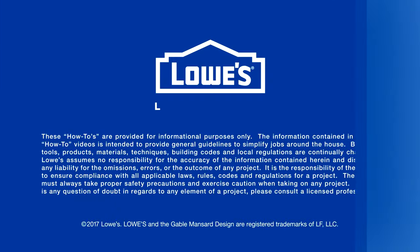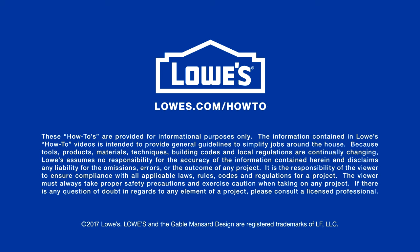Want more great ideas and how-to's? Go to Lowes.com/how-to.